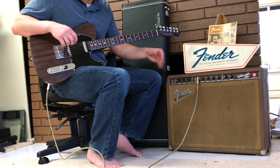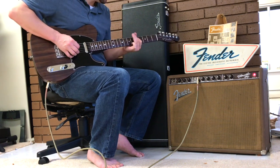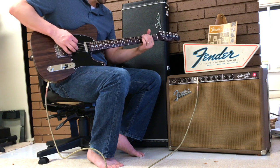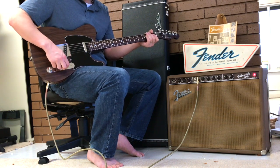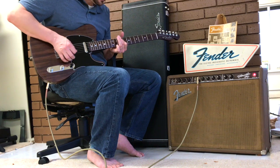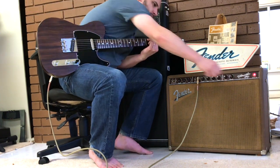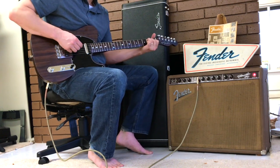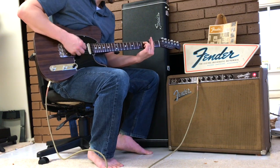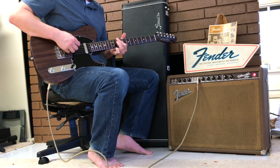Everything else is about noon or a little different — you can see the knobs on there. Let's go through the bridge pickup. It's still a very Telecaster style tone, quite a bit warmer. Let's listen to the neck pickup.